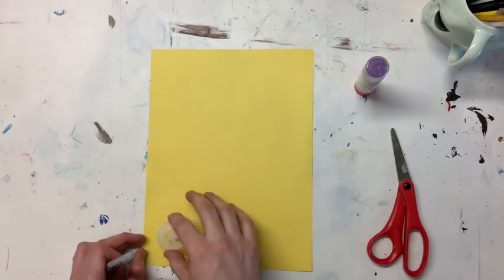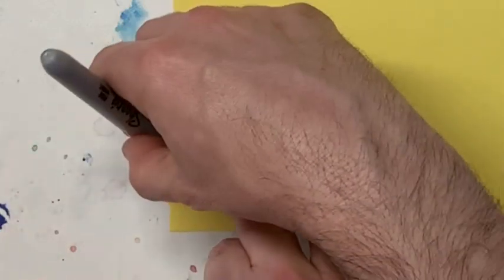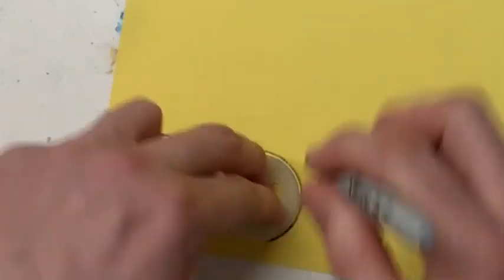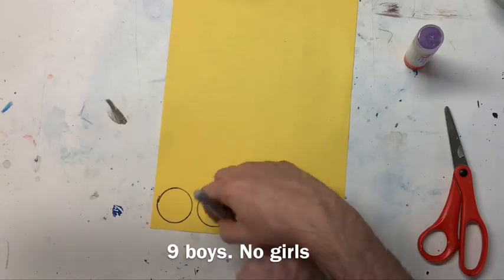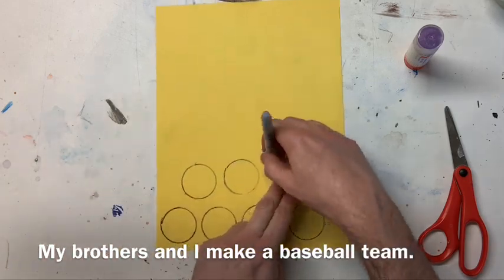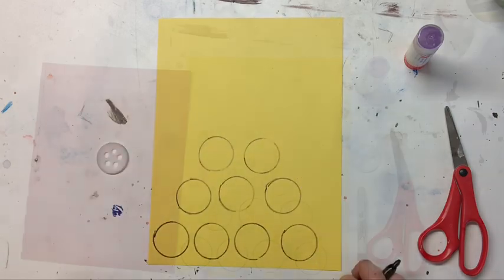Now I'm gonna trace my little baby chicks. I found this little circle to trace — I'm not gonna put it right in the center of the paper because that'll waste paper, so I'm gonna push my circle way down in the corner. I actually have a huge family, so I have to trace nine circles because my mom has nine boys — I have eight brothers, can you believe it? So I have to trace this nine times.